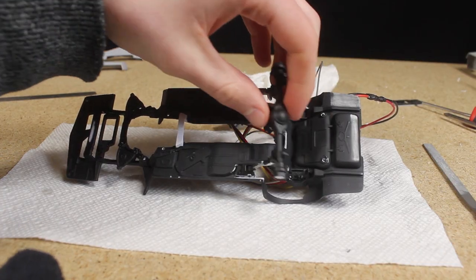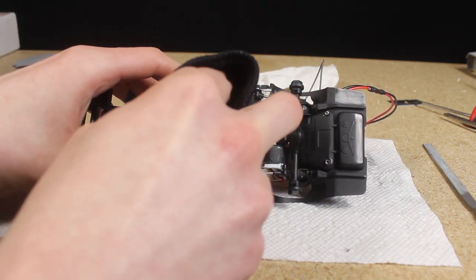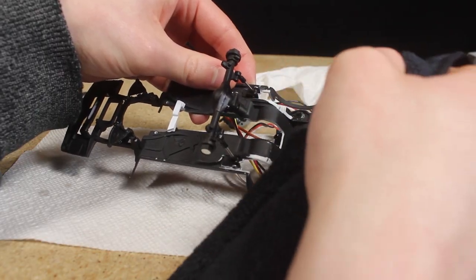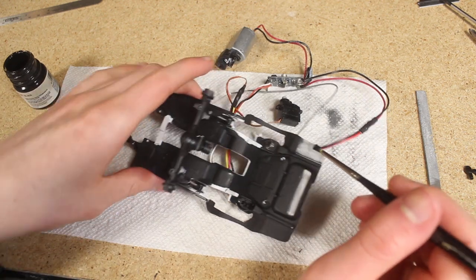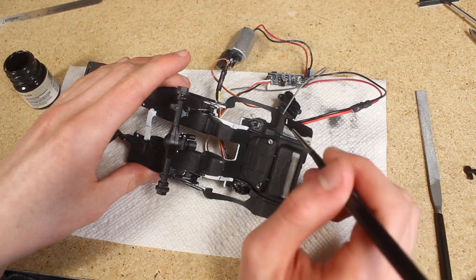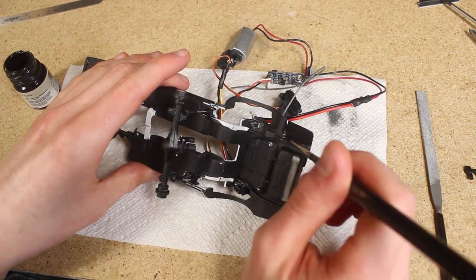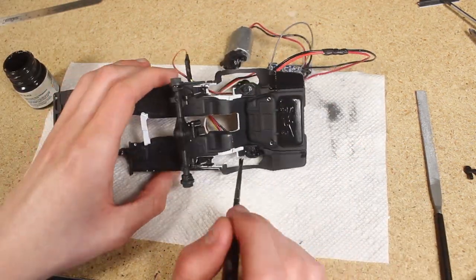With everything sanded I used some compressed air and a cloth to wipe away any dust before starting to paint. I began brushing on some Model Master's acrylic flat black paint. I wasn't concerned about brush strokes being visible or the difference between the two colors since this is the underside of the car. As it turned out though, this color almost perfectly matched what had already been painted.